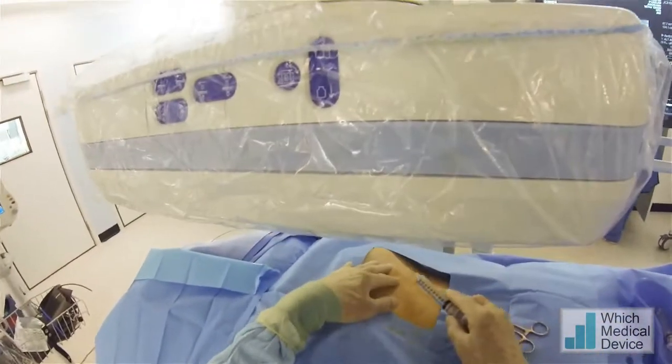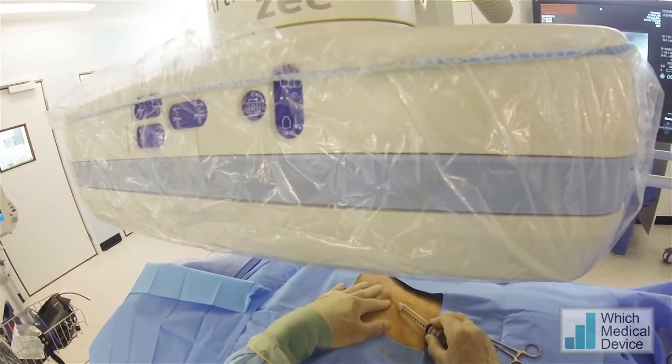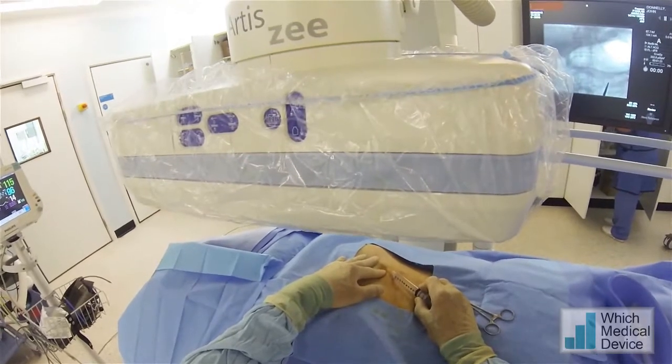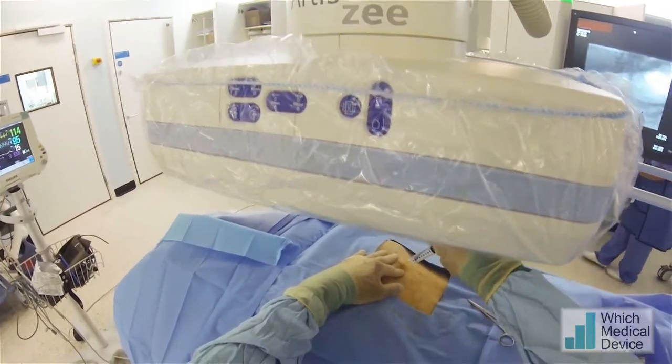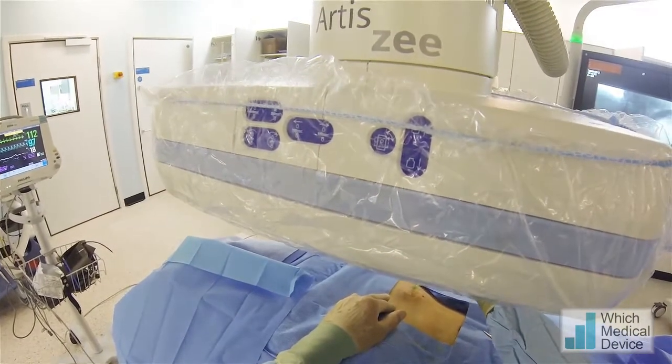It'll be a sharp scratch — this is local anaesthetic. A little bit of a sting. Is that alright? I'm going to do that in three places. Well done.